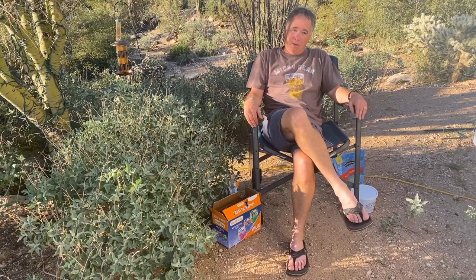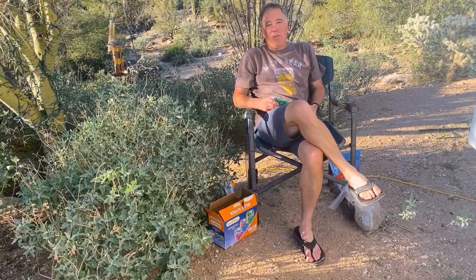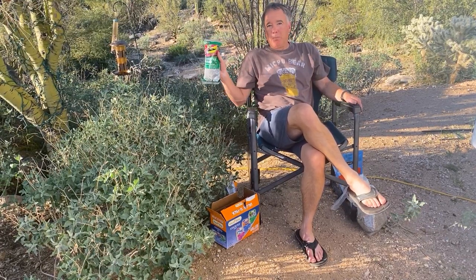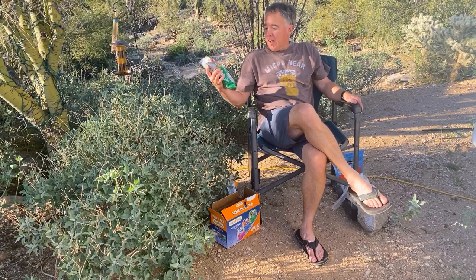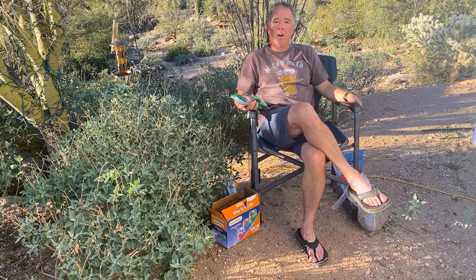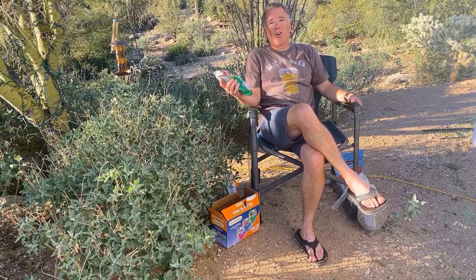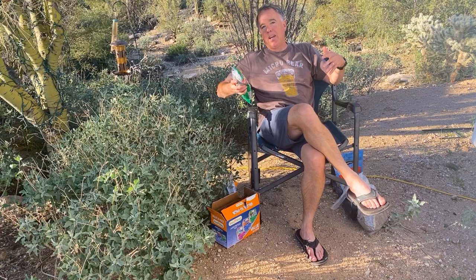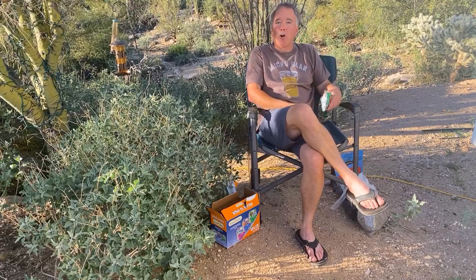That same store — the Wild Bird Store — is also where I get the dove-proof feeders, which is a real plus here in the southwest. Another must-have is thistle. I'll buy these little thistle socks — you can find them with seed or without seed — and I hang them up and then buy the thistle in bulk from the feed store. The goldfinches love this stuff. In Alaska, the pine siskins love thistle too. Goldfinches are not only colorful, they're brave birds — they're some of the first ones to come back in after you go to the blind, and they give other birds confidence.